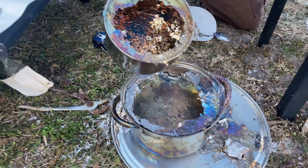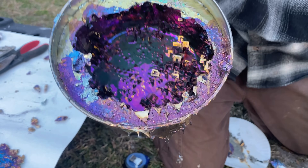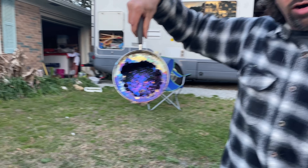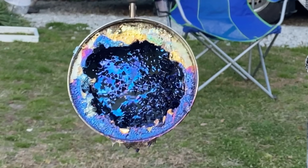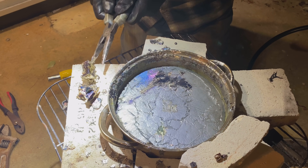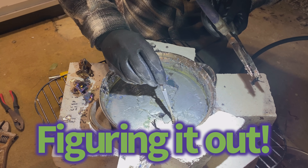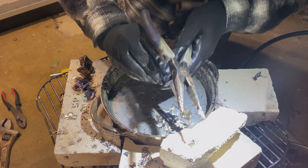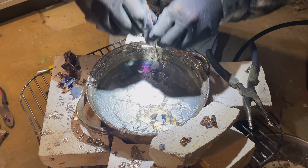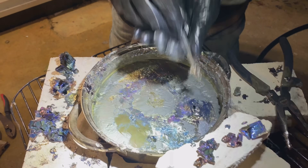Look at that — look in there. Look at the change of colors as it cools, that is awesome. Now it's going more of a blue color. Apparently these are going to be pretty big — oh man, they're falling back in there. If I can get this, this will be good. I dropped it.